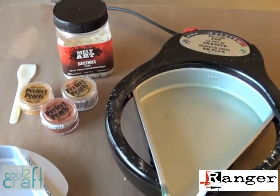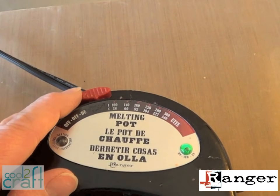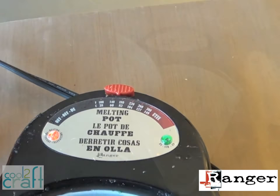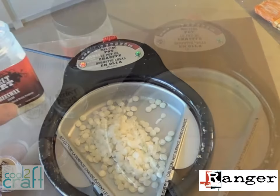First we're going to plug in the melting pot and get it ready for some beeswax that we'll tint with a little Perfect Pearls pigment powder. In the directions that come with the melting pot, it tells you what temperatures to use for different mediums. We're going to set it just past 140 degrees — wax needs to melt slowly at a low heat so it doesn't get smoky. Pop in the separate project pan, pour in some wax pellets, and allow about 20 to 30 minutes for them to melt down.